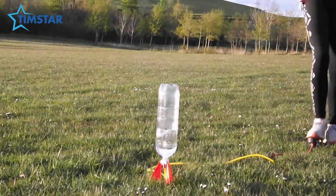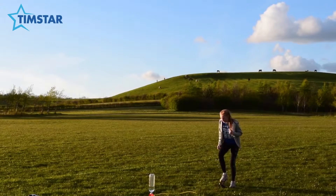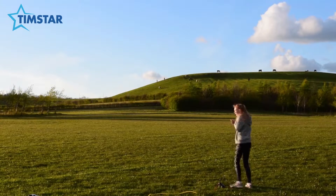As I start the pump, the air pressure builds up inside the bottle until it can't take any more and the bottle pops off the hood and blasts into the air. Where did it go?